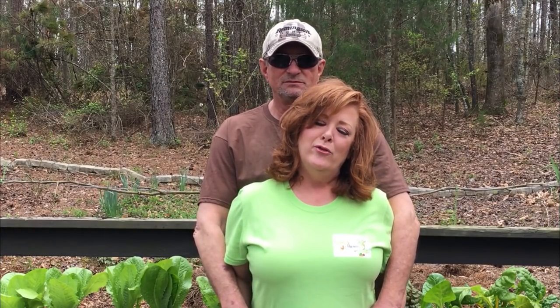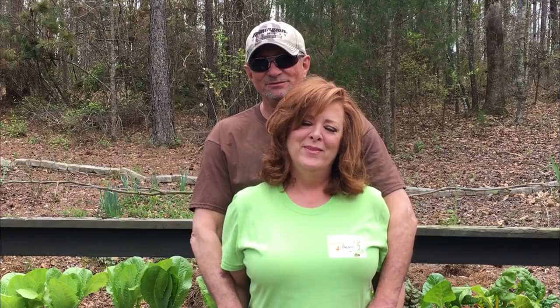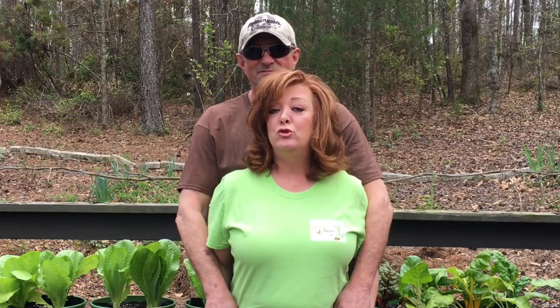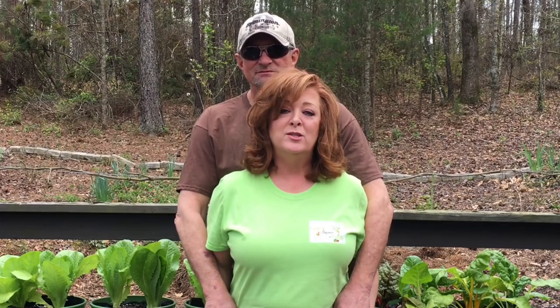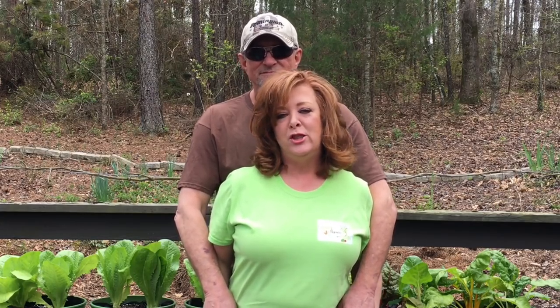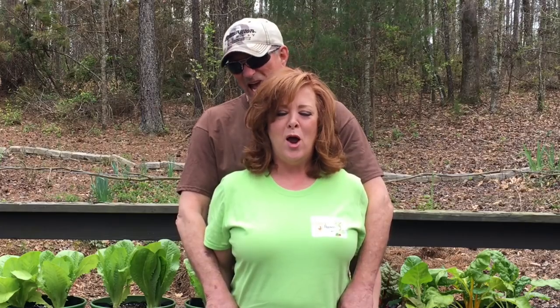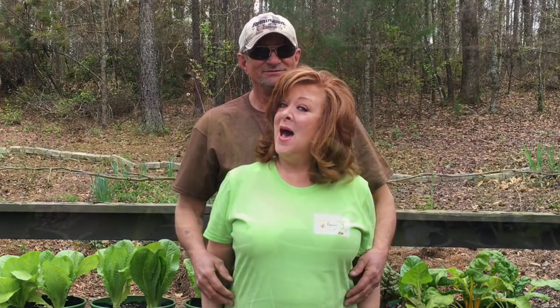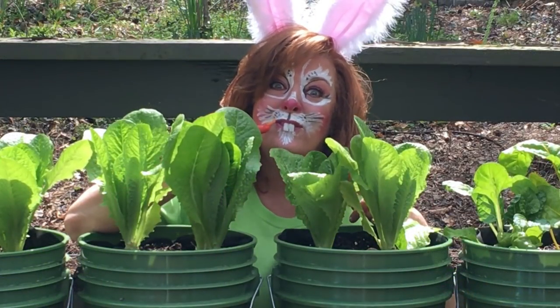This is Mr. Farmer Browns. We would love to have you join us here at Farmer Browns Paradise and watch all the crazy things that we do and the fun projects that we have. Remember, bye and have a good one.